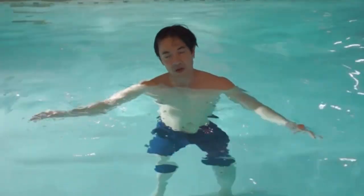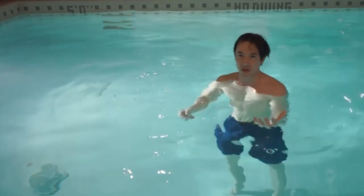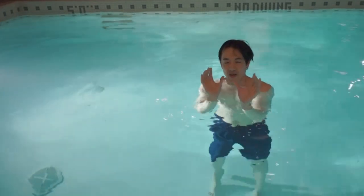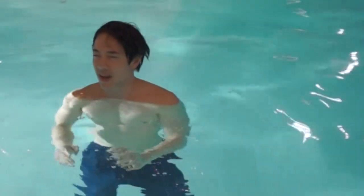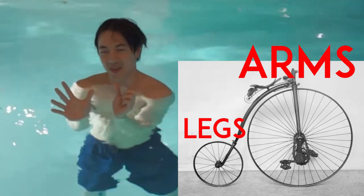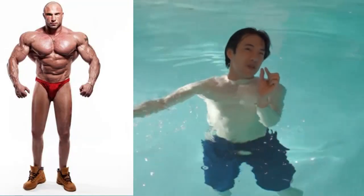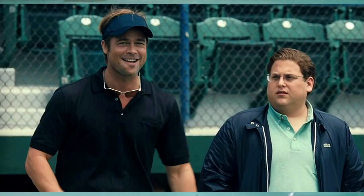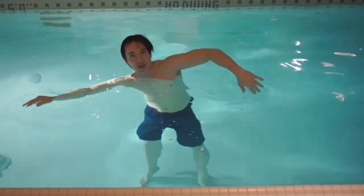The third most common problem I see in front crawl is the distribution of energy. Most people get really tired really fast because when they do front crawl, they treat kicking and arms as 50-50. Front crawl is not 50% arms and 50% legs — it's more like 70% arms and 30% legs. Think of your arms as doing most of the work, and your legs are just there to support you — like the supporting actor in a movie. Don't put a lot of effort into kicking; focus your energy on your arms.